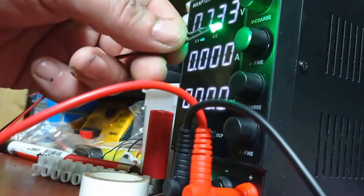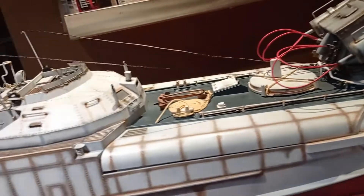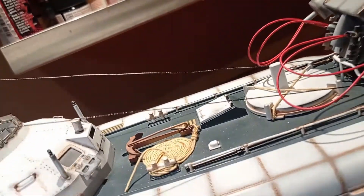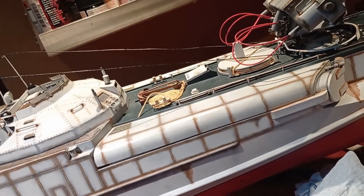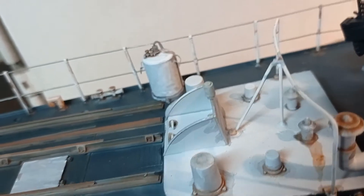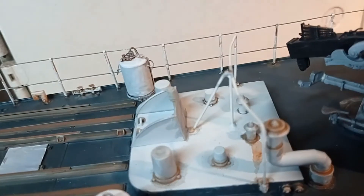Next you'll see is taking the boat apart to get ready to fit these lights. There she is, my baby, looking better and better every day. The lights are going to go one on the port side and one on the starboard side, then a white light at the back and I think a red one above the hatchway. I can't find any record of what colors these actually were.